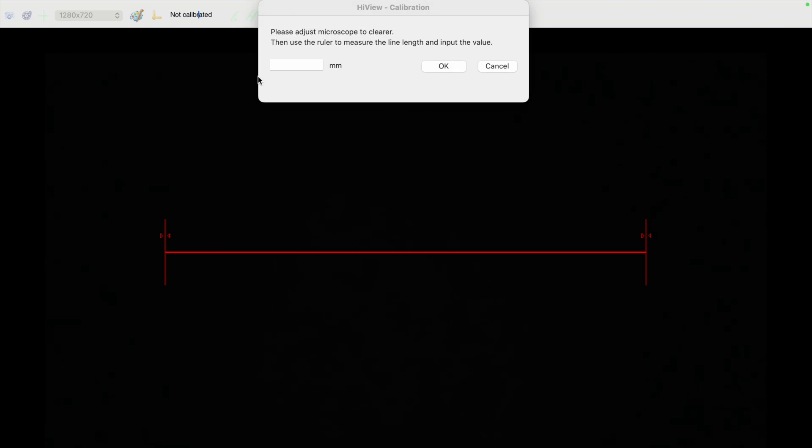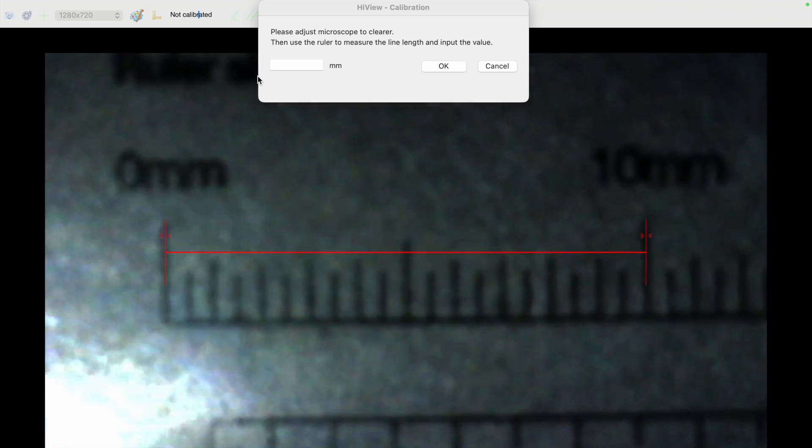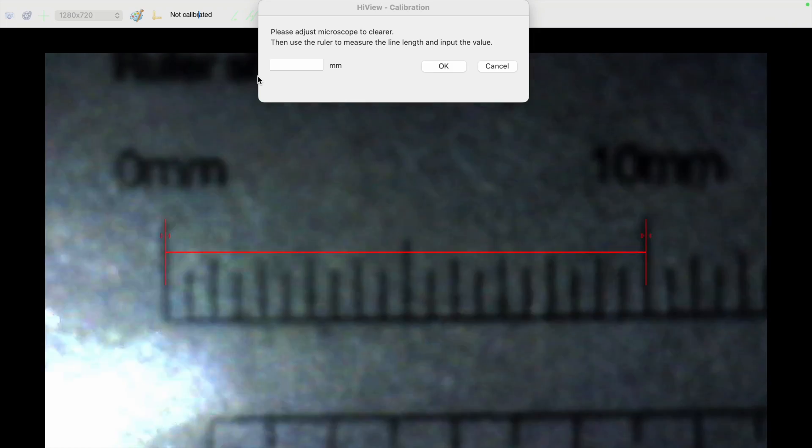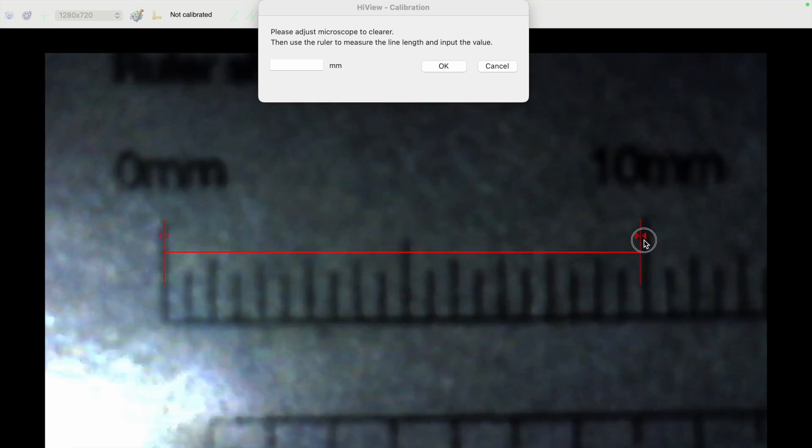It's not calibrated, so you'll definitely want to calibrate it first. Now we can see what's going on in the microscope. I'm screen recording on my Mac using QuickTime so you can see things better. Here is the calibration slide — it's 0 to 10mm, you can see that. You can adjust the line the same as on PC to set the scale. We'll set it to 10mm. After calibrating, there are different resolutions and a photo and video mode. I clicked photo so it should have taken a photo.